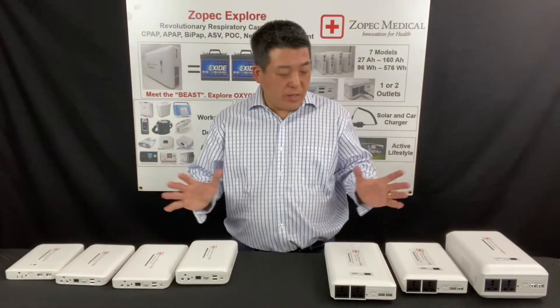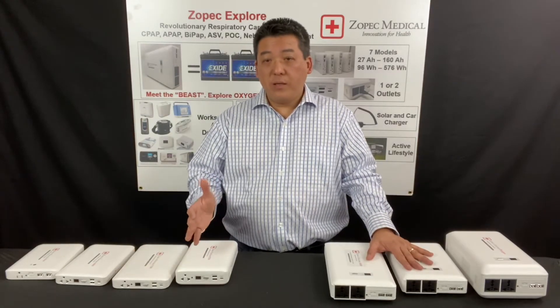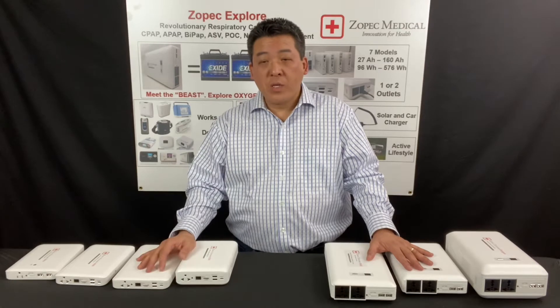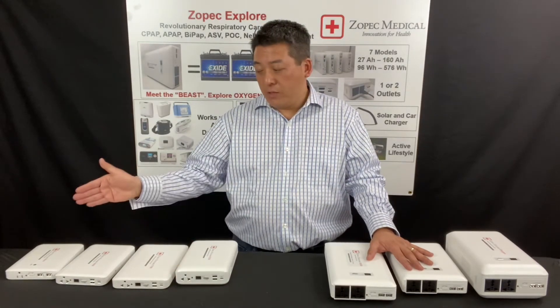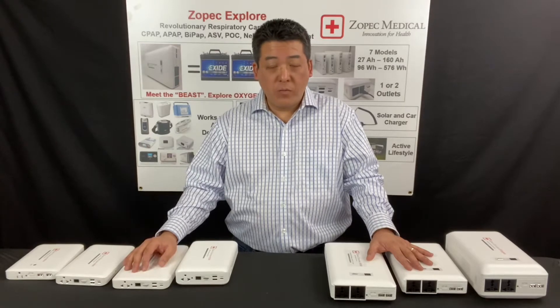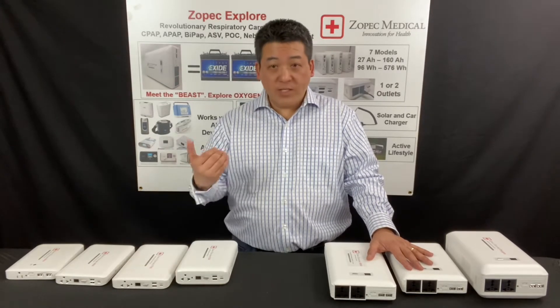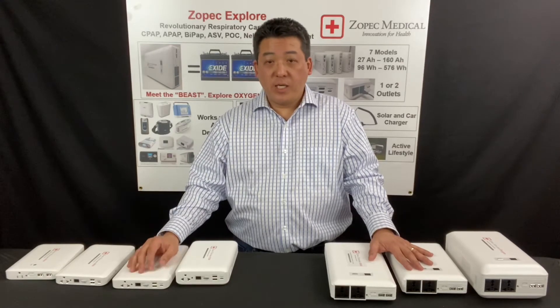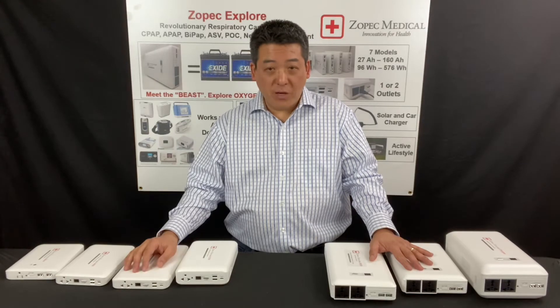There are multiple models within each series, and that's just because they have different capacities. So depending on how much runtime you need, you will choose the right model for you. We have a runtime table on our website so you can take a look at how much runtime you need and select the model for you.